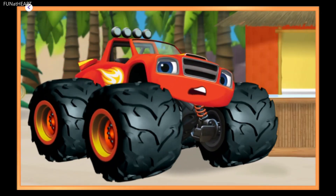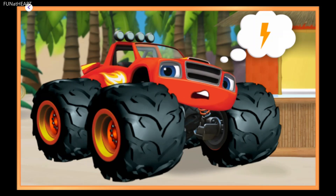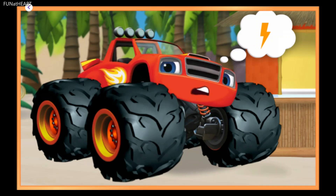Look who pulled up! Blaze looks a little tired and run down. Let's make a smoothie for Blaze that will help give him energy for the big race.